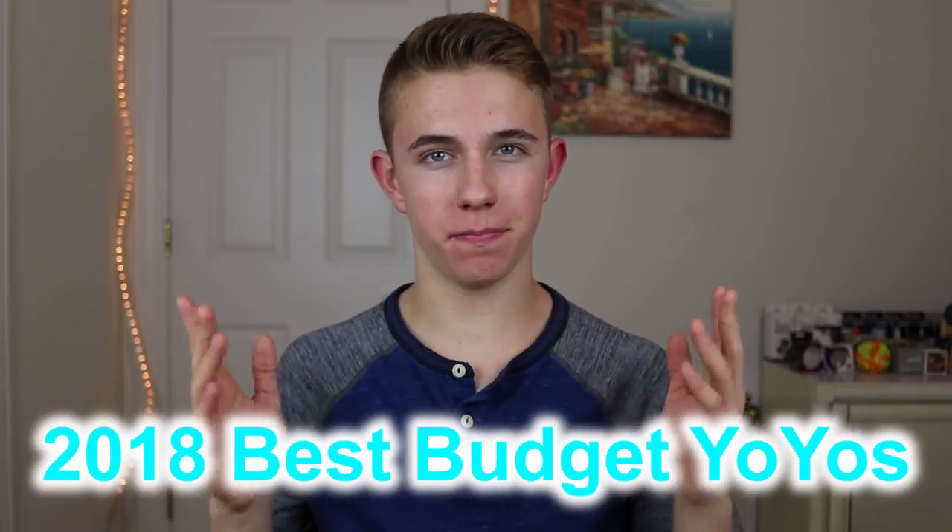Hey guys, I hope everyone's day is going well, and in today's video I'm going to be doing a 2018 edition best budget yo-yos video. So I did a video on the subject about one year ago.